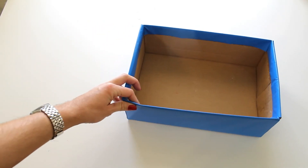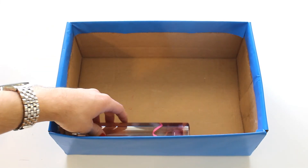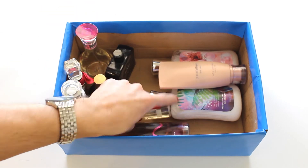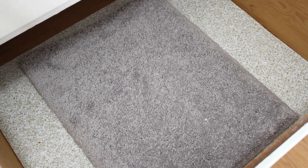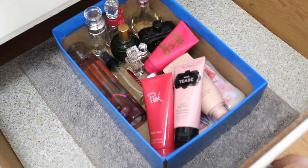Now your simple shoebox is all stylish and ready to go! All you have to do now is set your lotions and perfume in the box just like this. Then put the shoebox in one of your drawers. If you don't have a drawer that fits the box, you can also put it underneath your sink.